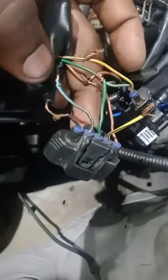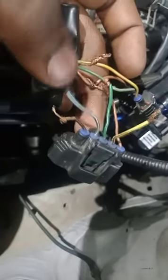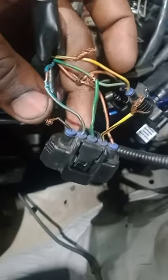You have black, you have blue, you have green. Most times the color code will be the same. This is for low voltage. This is for the grounds, what's in the pulse injector.